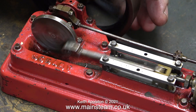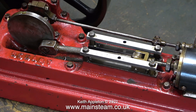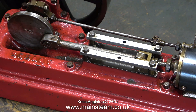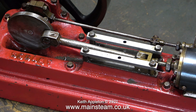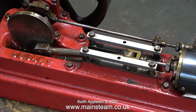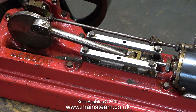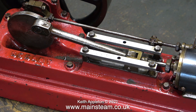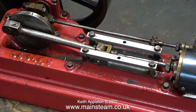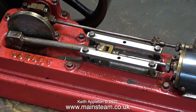Many years ago, around the time I bought my Smart and Brown lathe, I also bought some Stuart Models casting sets. One of them was an S50, and I thought to myself I can build this in a day — and I set myself the task of building it in a day using nothing other than a three-jaw chuck. Looking at this model in detail, I think it was originally quite well made and I'm sure I can get it to run okay. This video shows one particular problem I came across and how I fixed it.